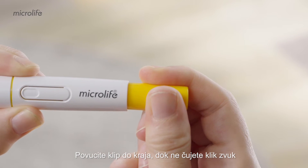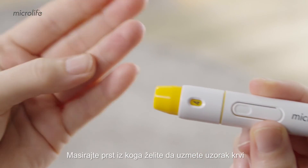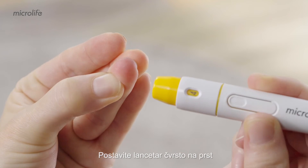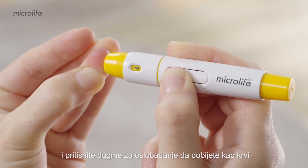Pull the plunger all the way down until a click sound is heard. Massage the finger you want to take the blood sample from. Hold the lancing device firmly against the finger and press the release button to get a drop of blood.